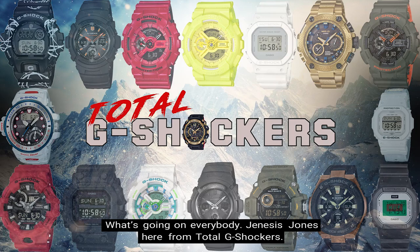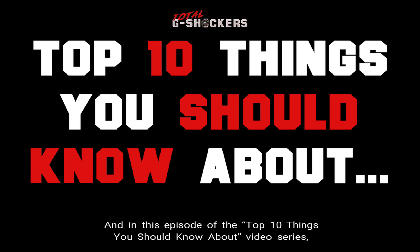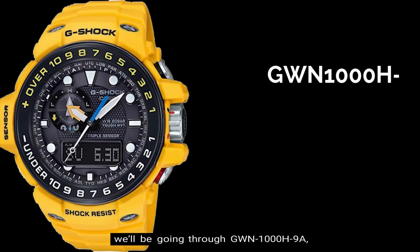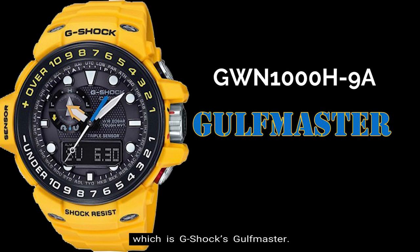What's going on everybody? Genesis Jones here from Total G-Shockers, and in this episode of the Top 10 Things You Should Know About Video Series, we'll be going through the GWN-1000H-9A, which is G-Shock's Golfmaster.